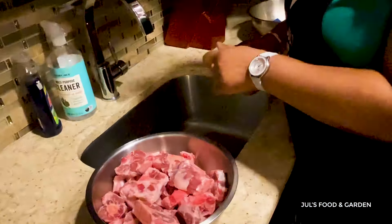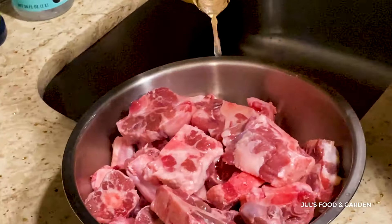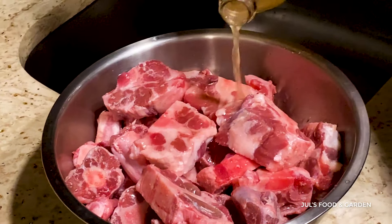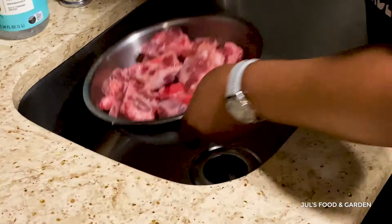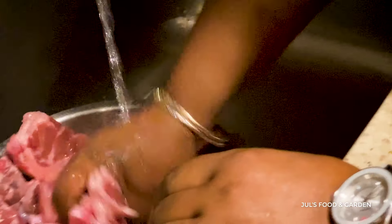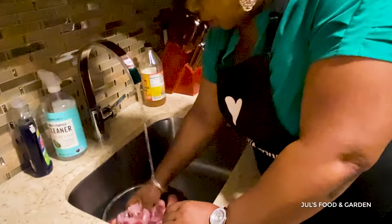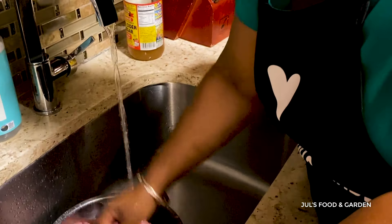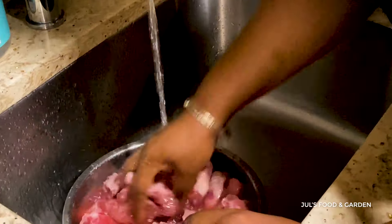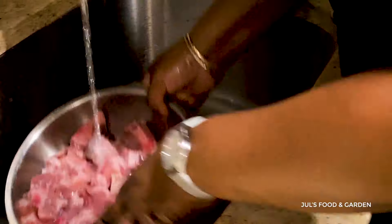What I do when I'm washing my oxtail — I add a little oxtail vinegar just to wash off the extra residue. I'm going to put my water. All this extra red water is supposed to be washed off of it. So I'm washing it about three times just to get off the extra.